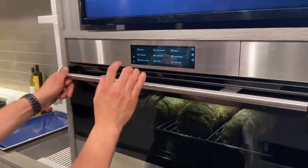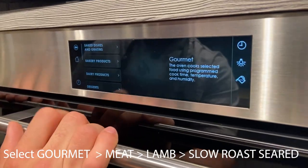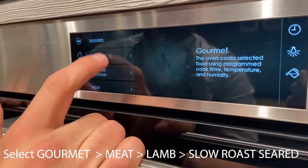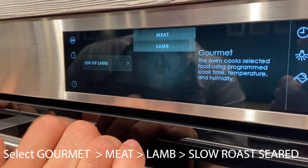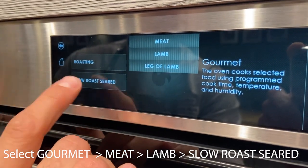For the next steps, we're going to use gourmet mode. I hit gourmet, and the oven is now going to ask me what I'm cooking. Today I'm cooking meat — lamb — specifically a leg of lamb. I select slow roast sear.